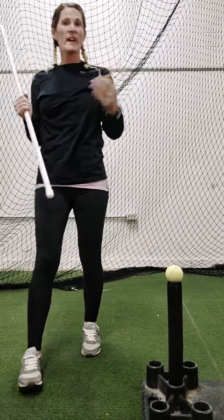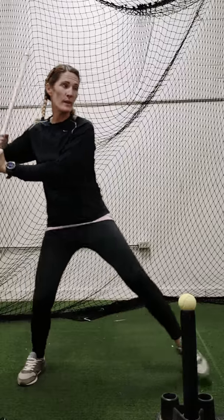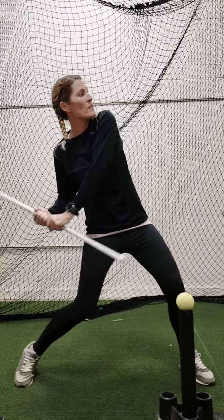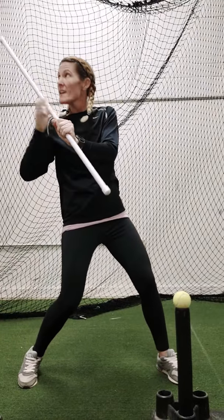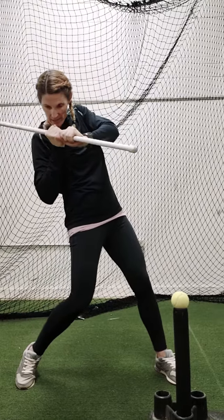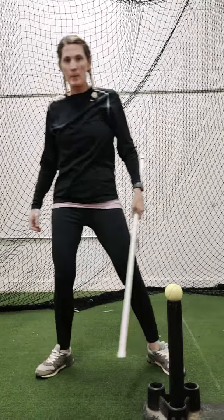We're over-exaggerating it just a little bit. We don't want to get disconnected, we don't want to drop. A lot of times what I see is when we get in here, my hands will go here and then I'll try to get my launch from that angle — you don't want to do that. We want to stay connected, and the barrel is just going to come through this direction. Stay connected until you get right here, then snap it through.